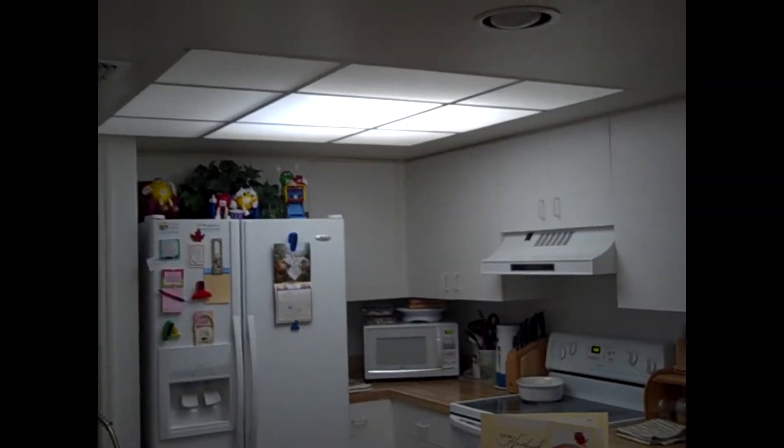This is 5:30 PM. We have a storm passing through, so we don't have quite the natural light that we normally would from the skylights.